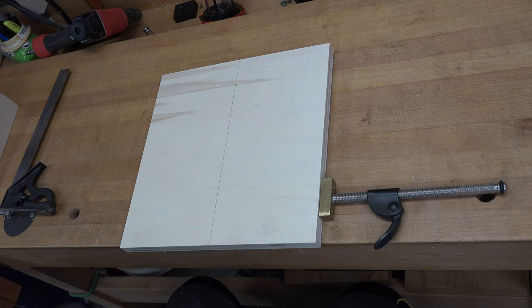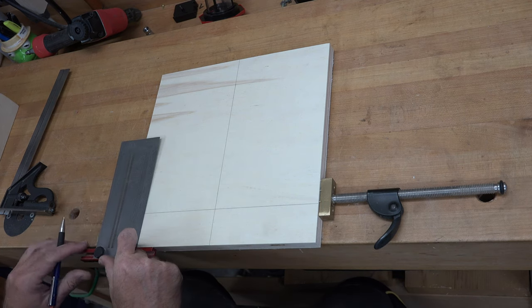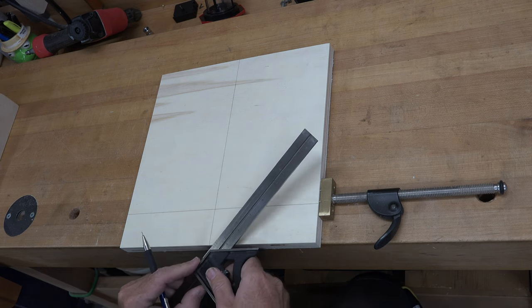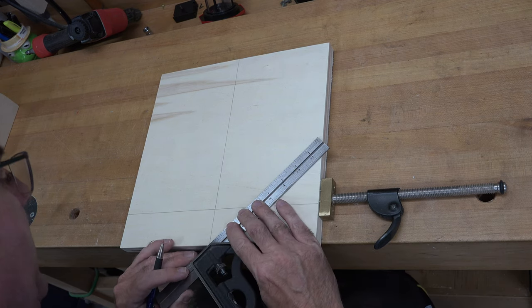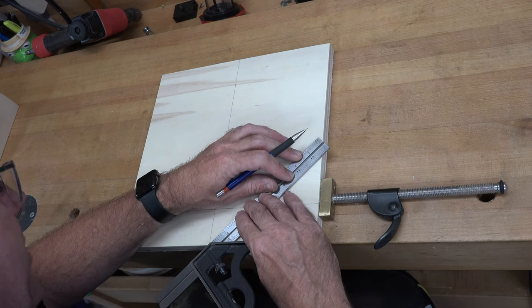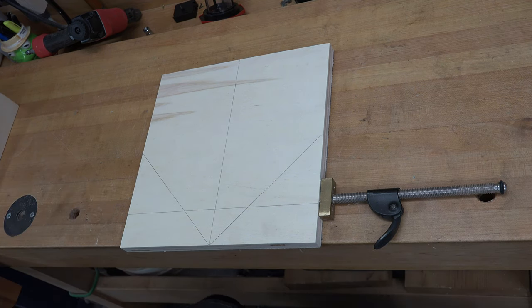While we're drawing lines, we're going to place a line at two inches up from the bottom of our board, running all the way across. Then using a 45-degree square or combination square, we're going to place lines at 45 degrees out from the centerline at the base — one to the right and one to the left. Be careful and make sure you're accurate with these lines.